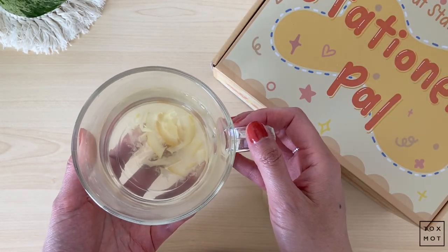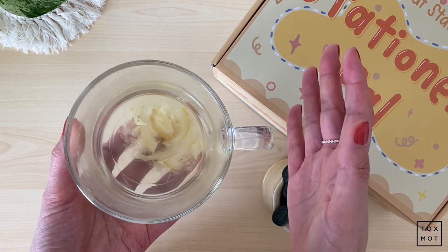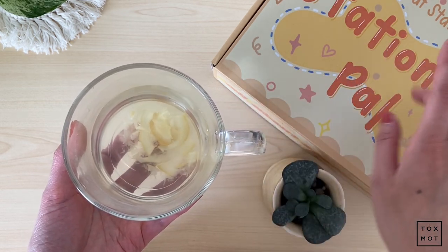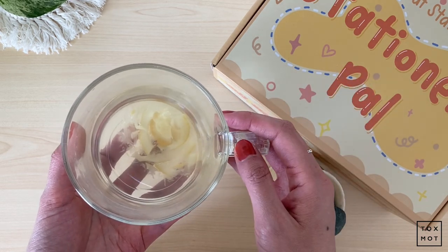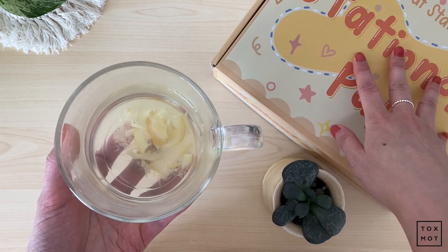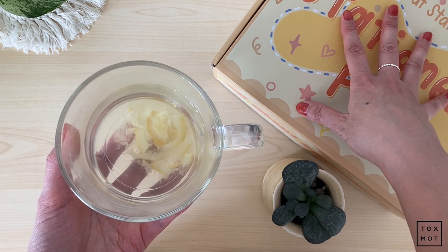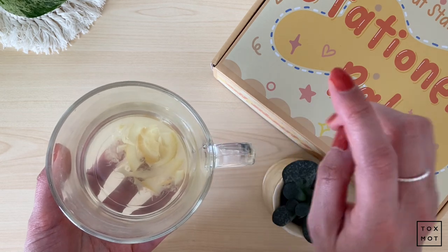Hey guys, hope you're doing well. Welcome back to another week here at Talksmart. My name is Tiffany, and today I have a pretty exciting unboxing. As you can tell from the title, this is from Stationery Pal. I was so fortunate that they wanted to send me a lot of their products, so I didn't pay for any of these — they wanted me to do an unboxing and share my personal opinions.